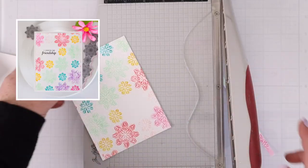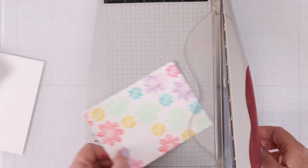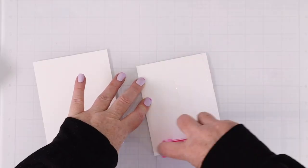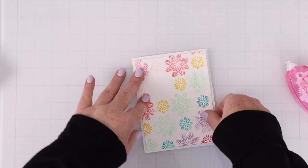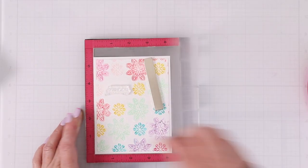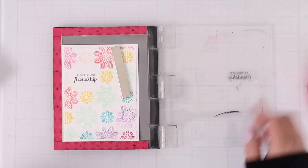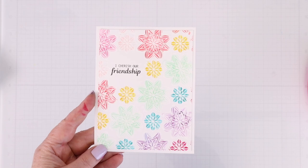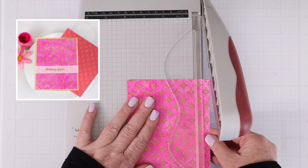The watercolor background already had plenty of color, so I'm going to just trim that down to four by five and a quarter so I can matte it on some white A2-size cardstock. I have an open space from that peel apart background, and this time I'm going to take another sentiment from the Butterfly Kisses stamp set that says 'I cherish our friendship.' I'm going to add that and then call this one done because I love the colors that are already on that card.